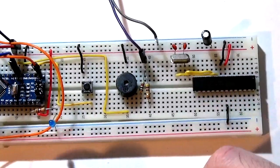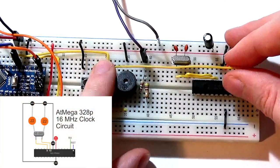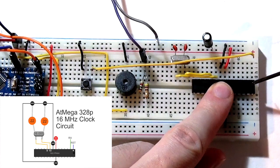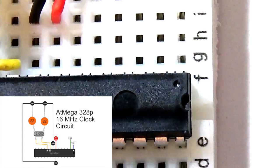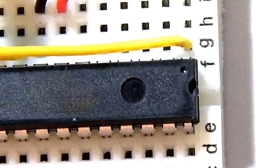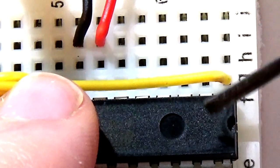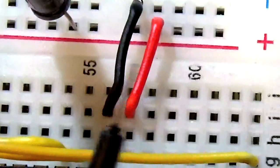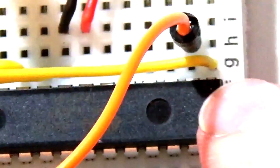Now we need to attach our reset line. There's no button over here, so we take a line from the reset switch pin and connect it to pin 1 on the chip, which is also denoted by a little black mark. Right next to the reset pin, on pin 2, is RX - the serial in - used to transmit data. We link our main serial lead in there to connect into pin 2.